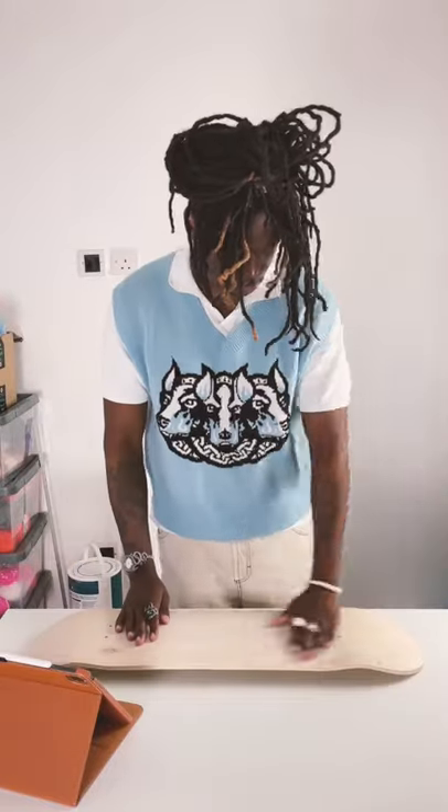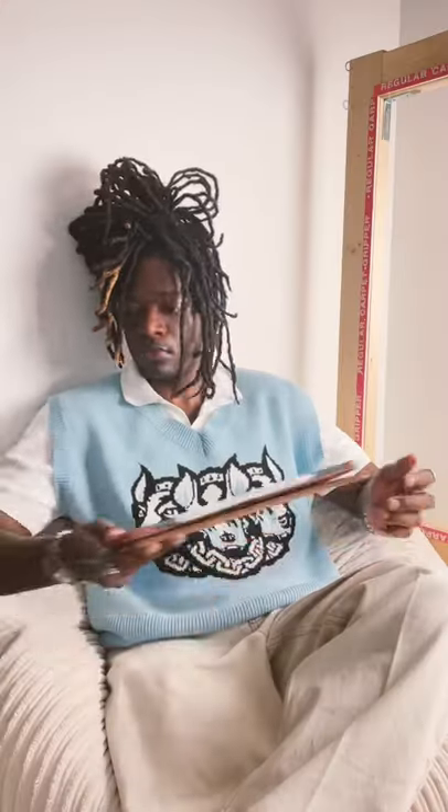I'm going to make this skateboard look like it's made from porcelain. Step 1: prep the board with sandpaper and wood primer paint. Once it's dry,